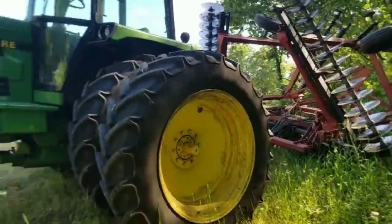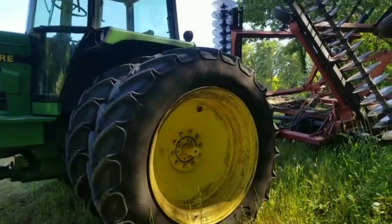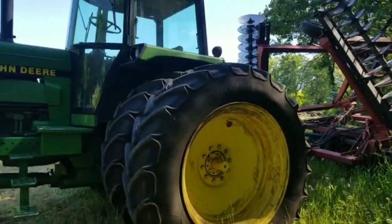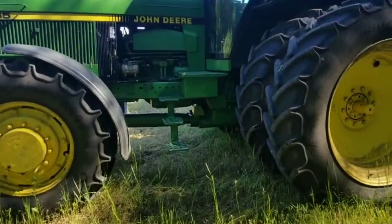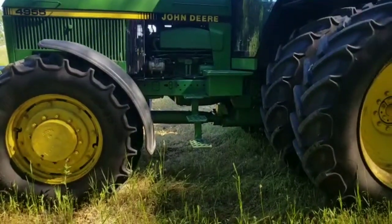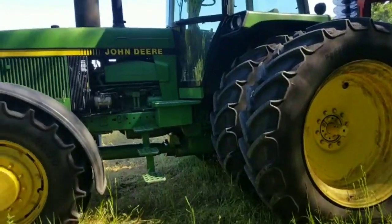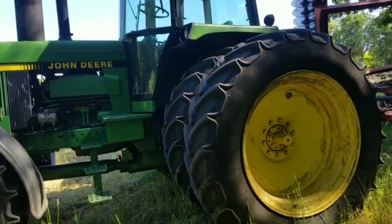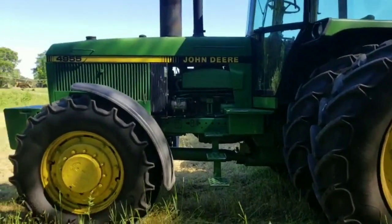I'm going to leave the disc back here for now so we have room up front. We'll come back later, hook the disc back up, bring it to the shop, pressure wash it, and put it away. This tractor also pulls a grain cart in the fall. It used to be one of our tillage tractors, but then we got the 8640, and then the 9300, so it really does light work now that still requires a front-wheel-assist tractor.